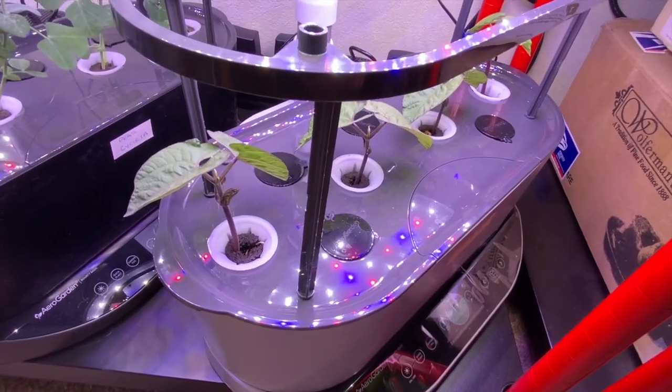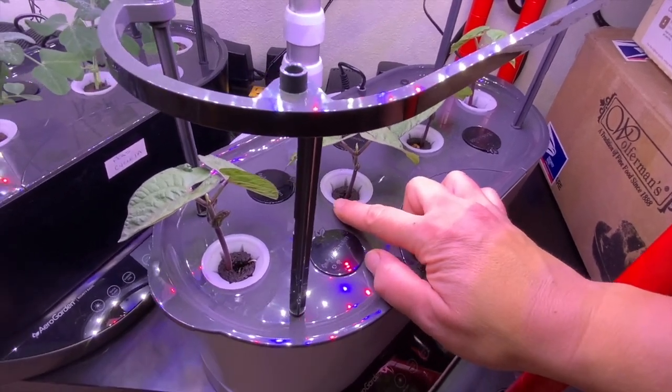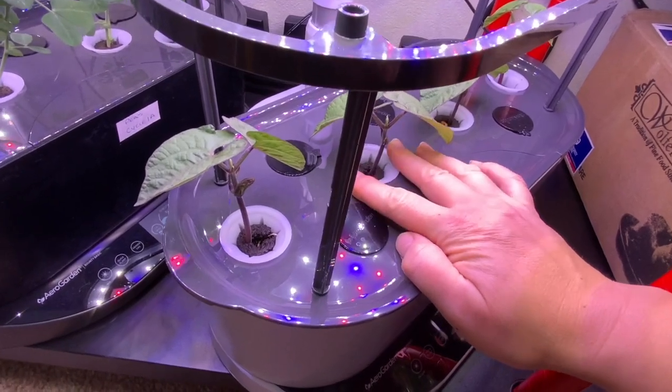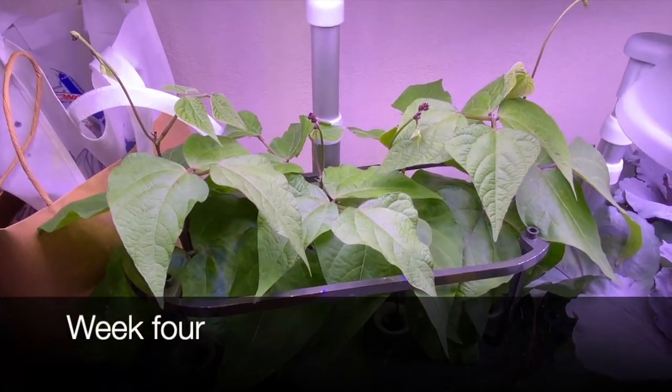Beginning the seeds directly in the sponges tends to lead to rotting of the seeds, so I began my seeds on paper towel plastered to the inside of the cup. These are burgundy red beans — it is a bush variety. This is the same technique I used for the pea seeds, and it works really well.